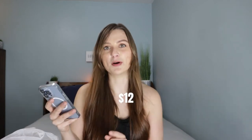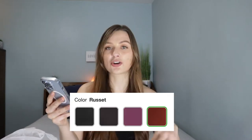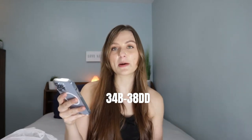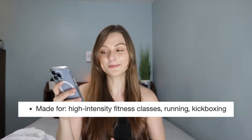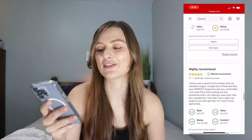The first bra I bought from Target was the Women's Mesh Back Zip Front Bra, priced at $24 but I got it on clearance for $12. I got it in the color Russet, which is an orangey color, and I'm actually wearing it right now. Other colors available include black, dark gray slash camo print, and dark purple plum. The size range goes from a 34B up to a 38DD. I bought it in a 34C. The support is listed as high support, and it was rated 3.5 out of 5 stars from 125 reviews.